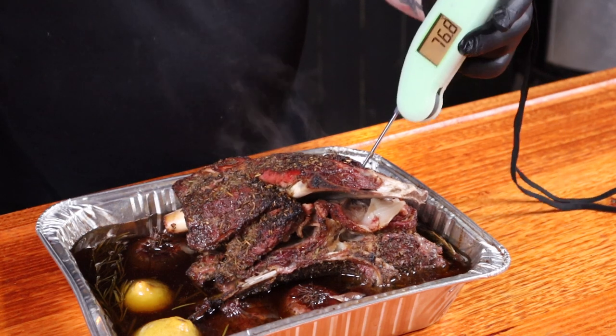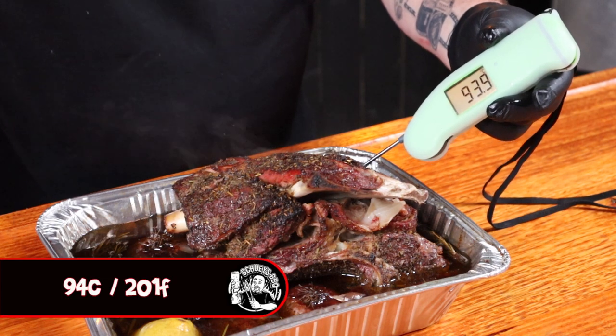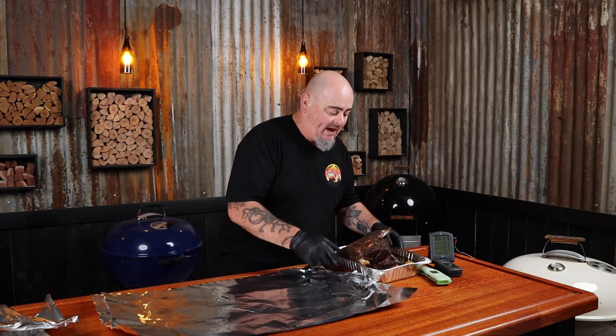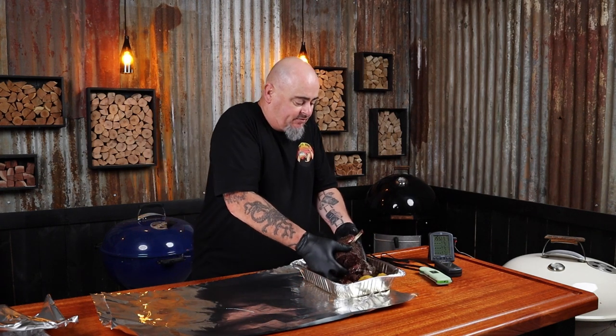It's two hours later and it's time to check that lamb. How's it probing? Beautiful. Temp is about 94 degrees. Now you should only use temp as a rough guide — that lamb could be reading anywhere between 93 and 99 degrees Celsius. What I was really checking was how it was probing. You've heard the term 'like a hot knife through butter' — that's exactly how it should go: no resistance, straight through. So now we still need to let this rest for a good hour or so. We're going to take the lamb out of the pan because it is sitting in a lot of juice, and transfer it onto the foil.